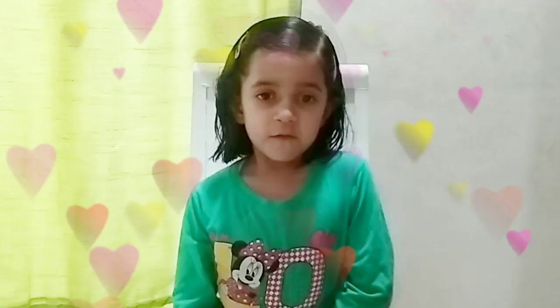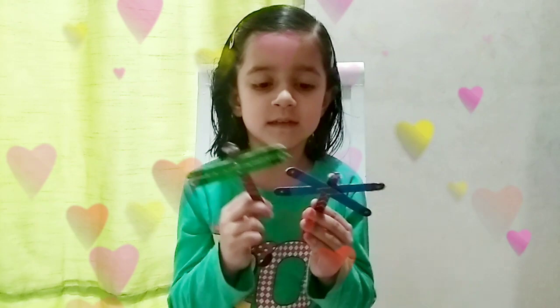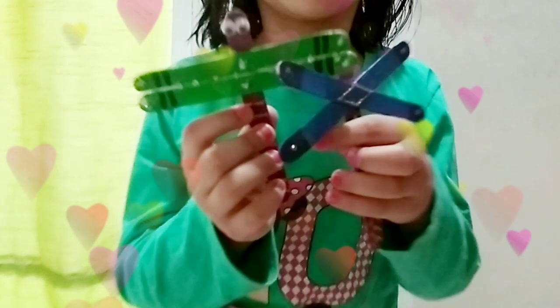Hello my friends. My name is Neonika. Welcome to Artisans. I made this dragonfly at JD Arts.